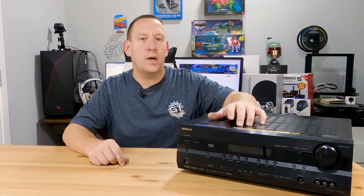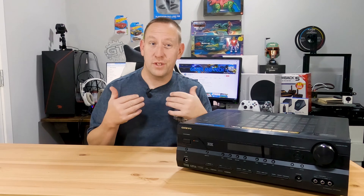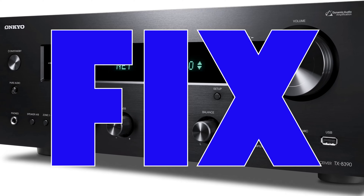Do you have an AV amplifier that has suddenly stopped outputting audio to the speakers? This video might help you diagnose and fix that receiver.